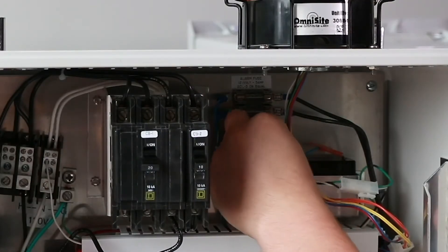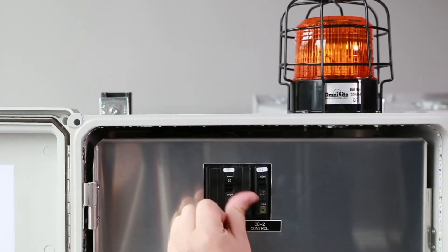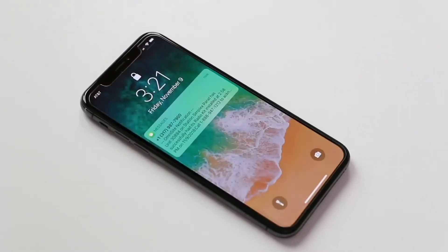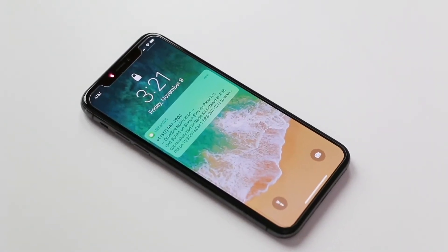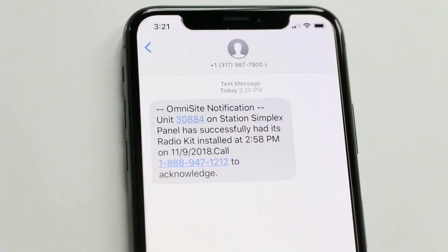Make sure to plug the battery back in before restoring power to your OmniBeacon. Once power is restored, allow your OmniBeacon a few moments to connect to the cellular network. Once it has successfully connected, if configured, you will receive a notification that the upgrade is successful and complete. If you do not receive this notification or your OmniBeacon does not reconnect to the network, please call technical support for more information.